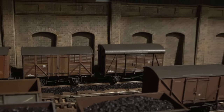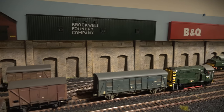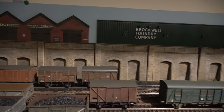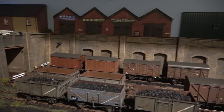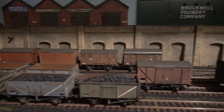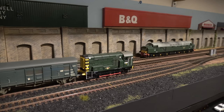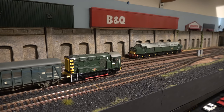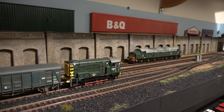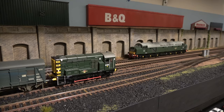Still keeping the budget down — not really spent much on this layout apart from one set of walls from Metcalfe, which were only about twelve pounds anyway. I'm thinking of trading some of my old stuff in at one of the local shops to try and get a diesel — I fancy a blue 37 or 47, or a green 47 or green 37. We'll see what I come back with.